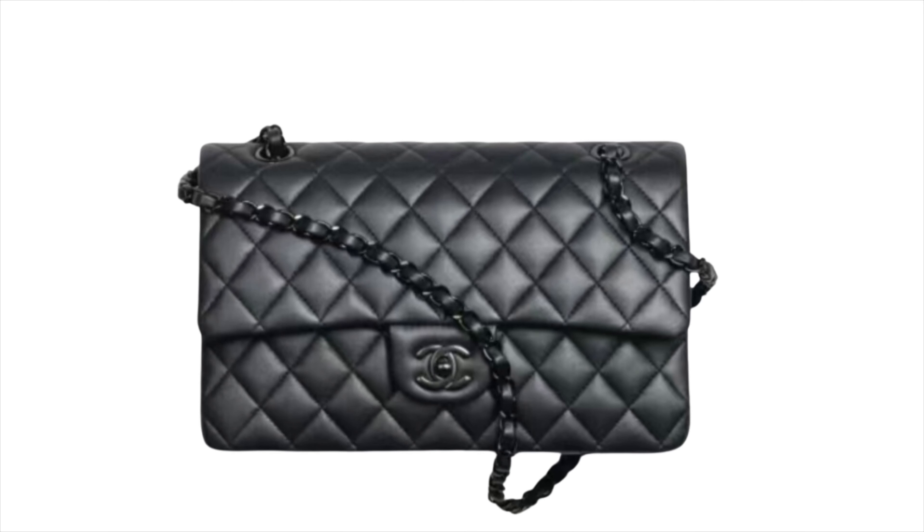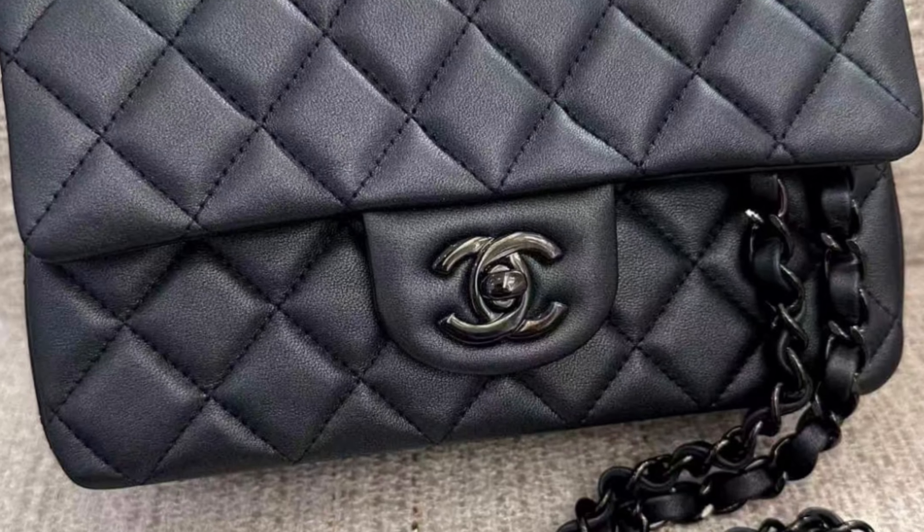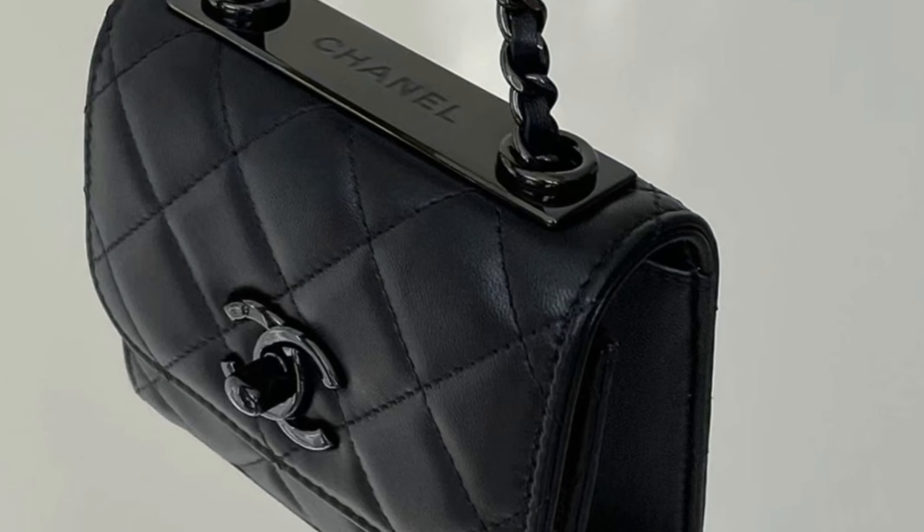Moving on to number four: the so-black bag. I do love the so-black bag — it's gorgeous, I love the single color. However, I'm not a careful person, and I will get scratches on the hardware and lock. Once you get a scratch on so-black hardware, it's very obvious compared with regular hardware like vintage or shiny gold. The other reason is the so-black bag normally costs a little bit more than regular hardware, so I would choose regular hardware instead.